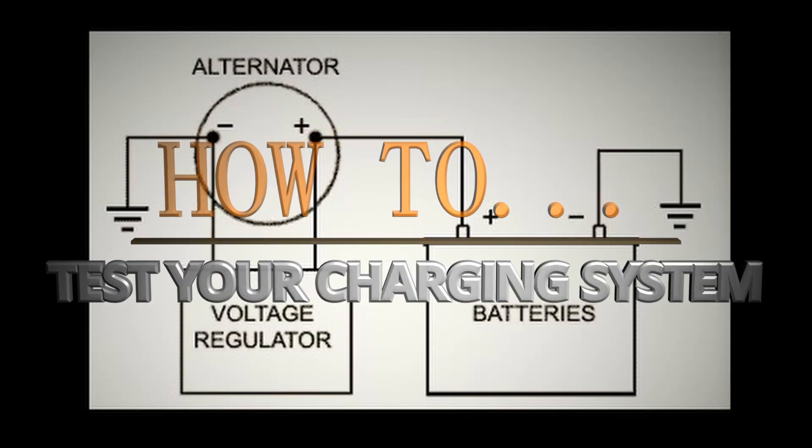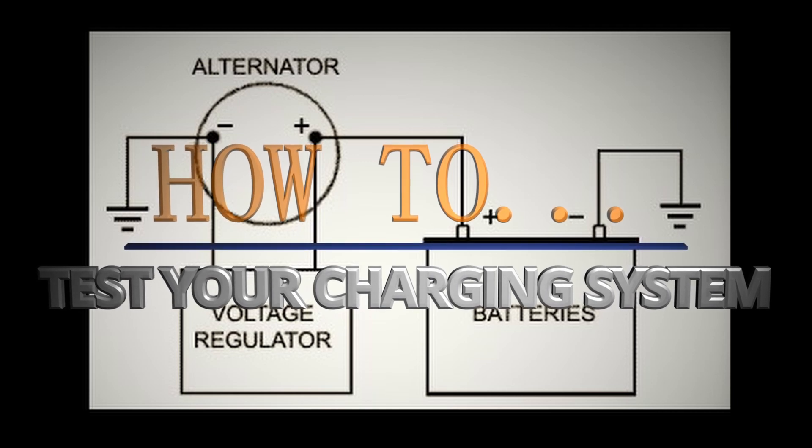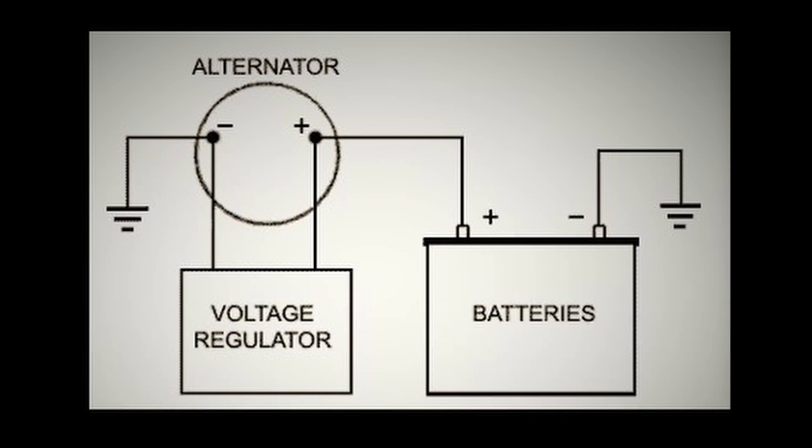Welcome to Piggy Power. On this episode: how to test your alternator, your charging system — the electrical thingy.